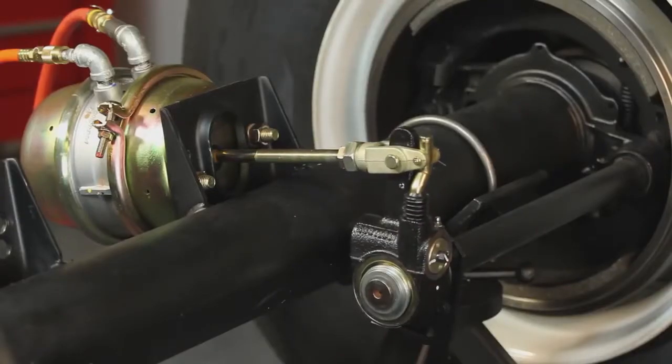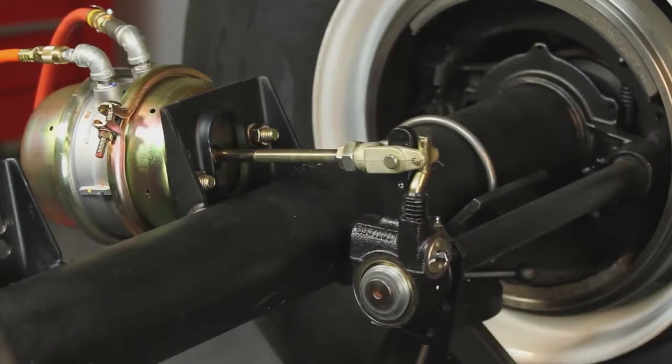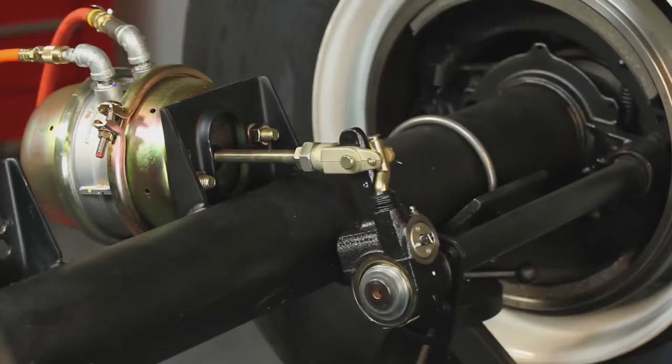If the power stroke is greater than the maximum legal stroke limit, the free stroke is greater than 5/8 of an inch, and the function test shows that the adjusting mechanism is working, check the clevis pins, clevis pinholes, and the arm bushing for wear. If any of these components are worn, replacing them may bring the brake within the legal stroke limit.